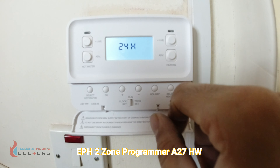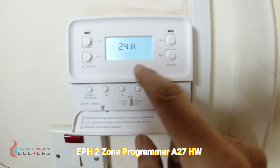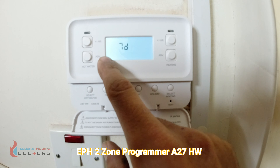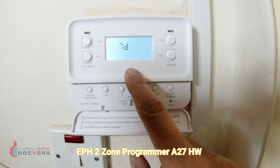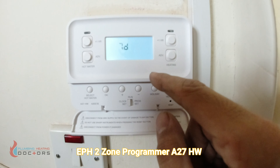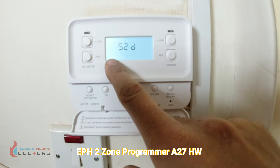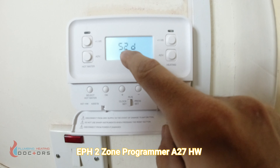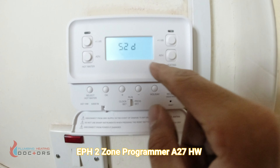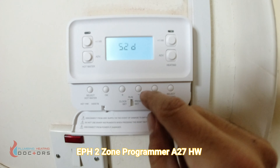You then come to the day function. If you press minus from 24 it will go to 7, and then down to 5/2. The 24-hour setting means you set one program that transfers to every single day. The 7-day setting lets you set a different program for each day — Monday through Sunday — giving you the most control. The 5/2 setting covers Monday to Friday as one program and the weekend as another, which suits people who work during the week and stay home longer at weekends.